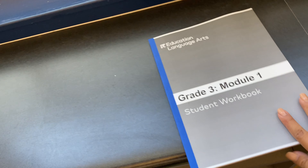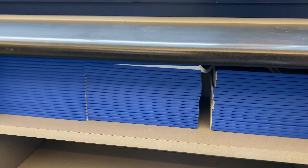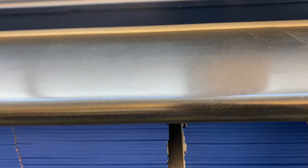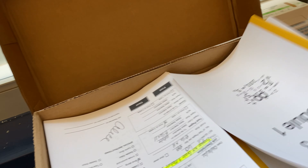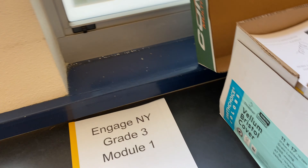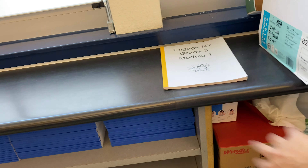In this box came these EL Education workbooks — this is our language arts curriculum and I have been loving it so far. I got all of these for the students right here, and then this next box is our math curriculum which is Engaged New York. So I'm going to take these out and then just put them down there underneath the language arts books.